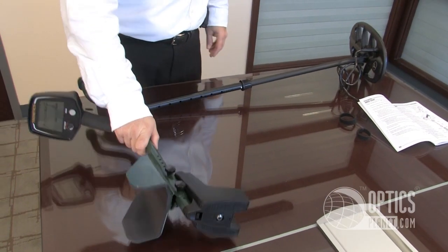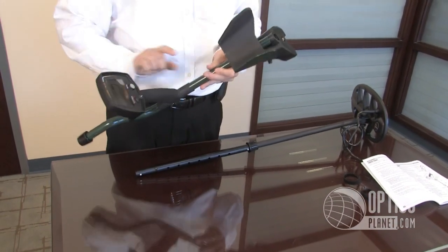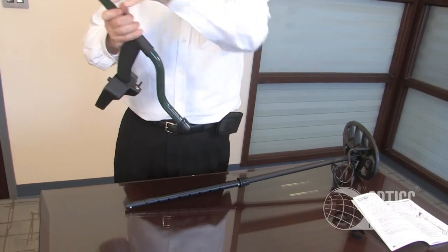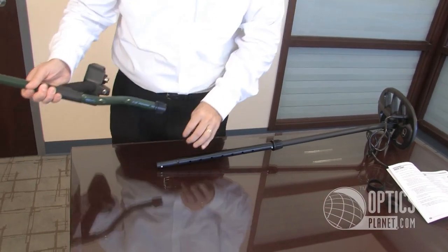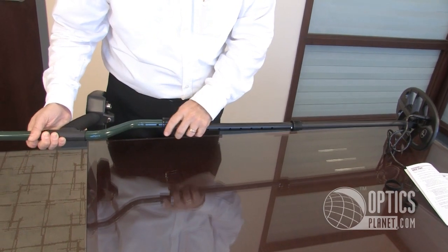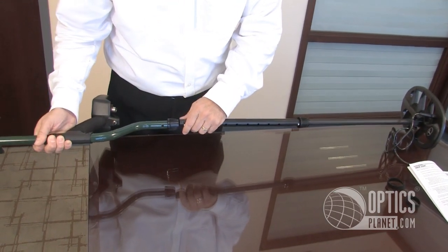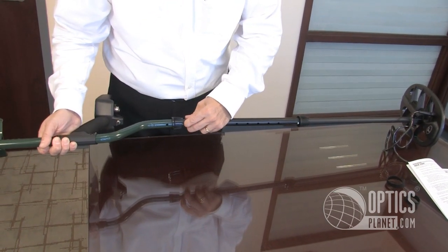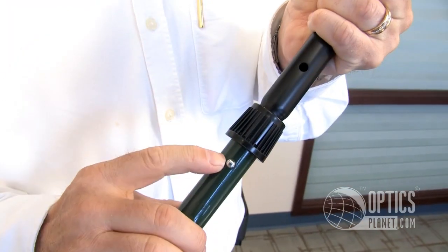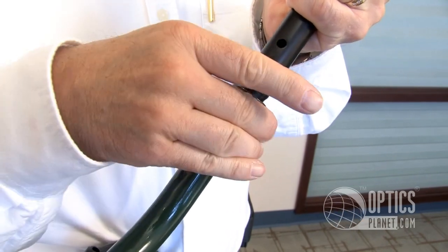Next I'm going to take the main unit that houses the armrest, the display, and the operation trigger. I'm going to look for that same hole here and match up the direction with the top. Loosen that just a bit, slide this in, press that button — pop. Tighten this finger tight.